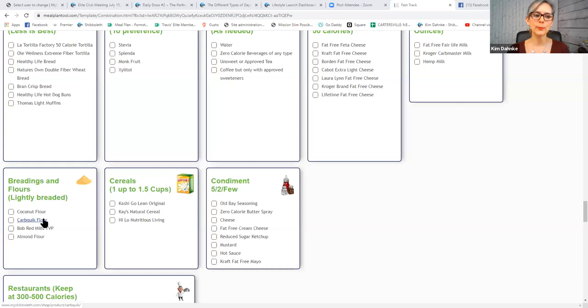Some approved breading flours are coconut flour, CarbQuick flour, Bob's TVP (textured vegetable protein), and almond flour. Ms. Cleo puts the textured vegetable protein in a little coffee grinder, grinds it up, and stores it in a mason jar ready to go. CarbQuick is considered a category two fibrous carb — so I make little garlic cheddar biscuits with fat-free cheese and garlic seasoning. I can have a lean protein on my plate with two biscuits as a category one plus two. Some of the best cereals for weight loss in the first week are Kashi Go Lean Original and K's Natural Cereal, which we sell at the Shibboleth store.